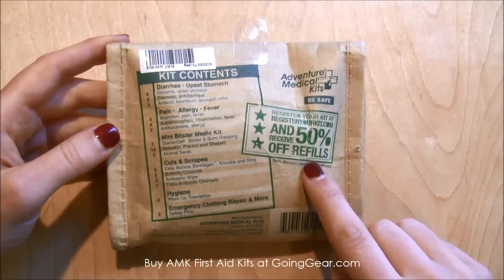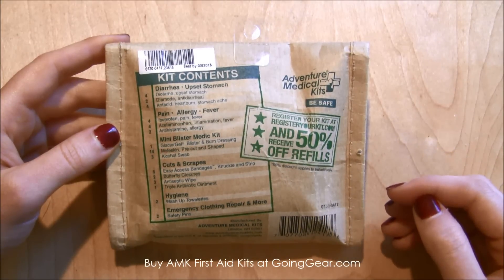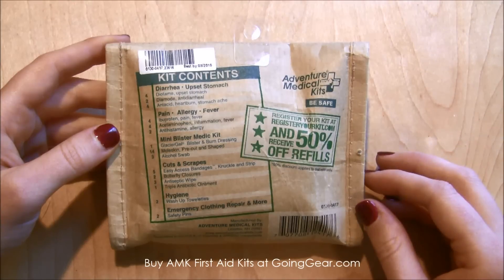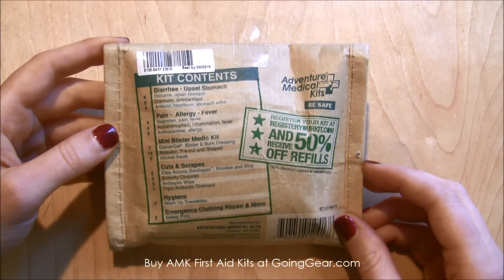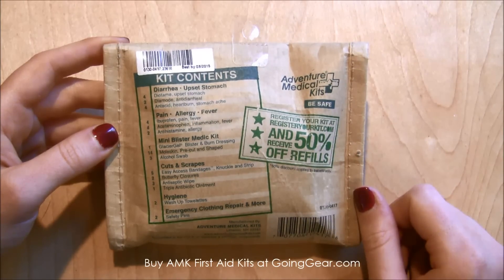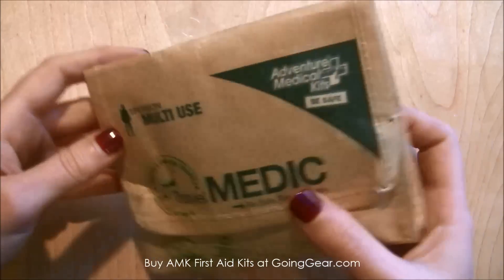If you register your kit, they'll give you discounts on refilling it, so you can order replacements when you use items up. It does have an expiration date — some people forget that medications do expire and you'll want to replace them. It's good for over a year out, so you can replace things throughout the year.